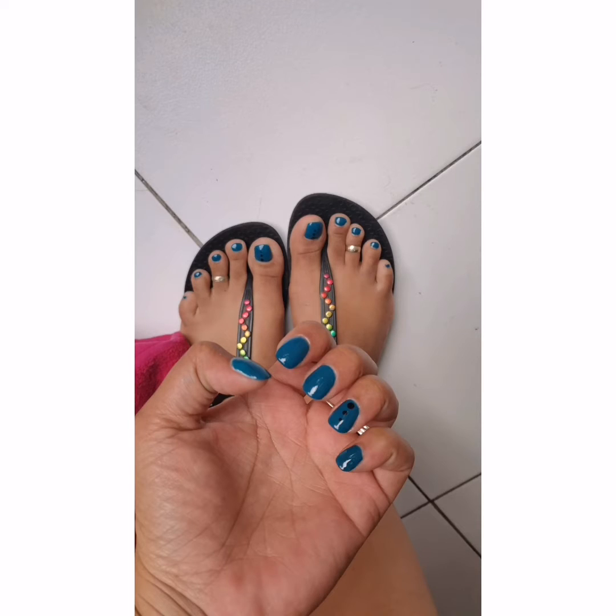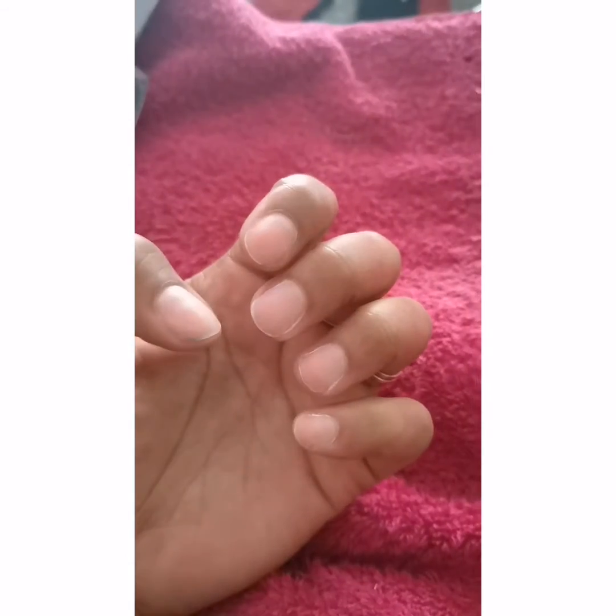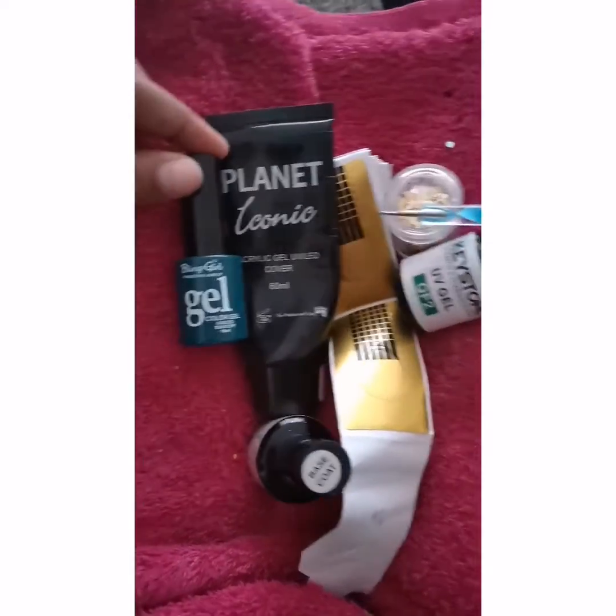Hi everybody, so after not having nice nails I decided to do my nails, so here we go. I buffed and cleaned my nails after I had patchy red nails that were really not looking nice.